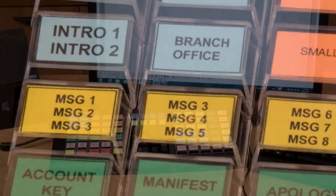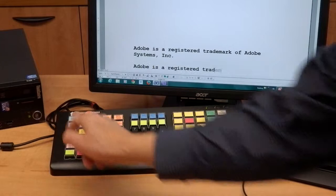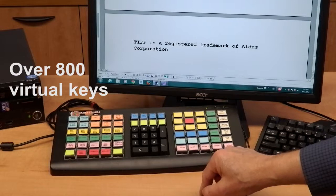This message key can output three different messages depending on the layer key used. So, using up to 16 layers for each key, you have over 800 programmable virtual keys.